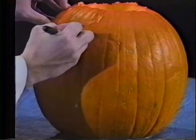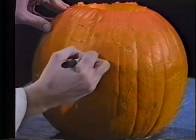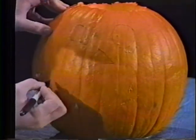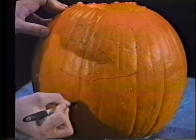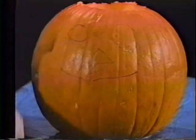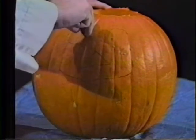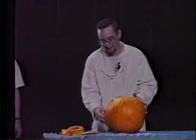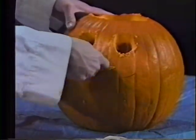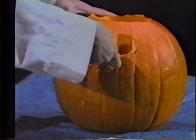Now we are going to draw a face on the pumpkin that we are going to carve. So first we are going to carve out the eyes. Now our pumpkin can see. Our pumpkin can breathe.